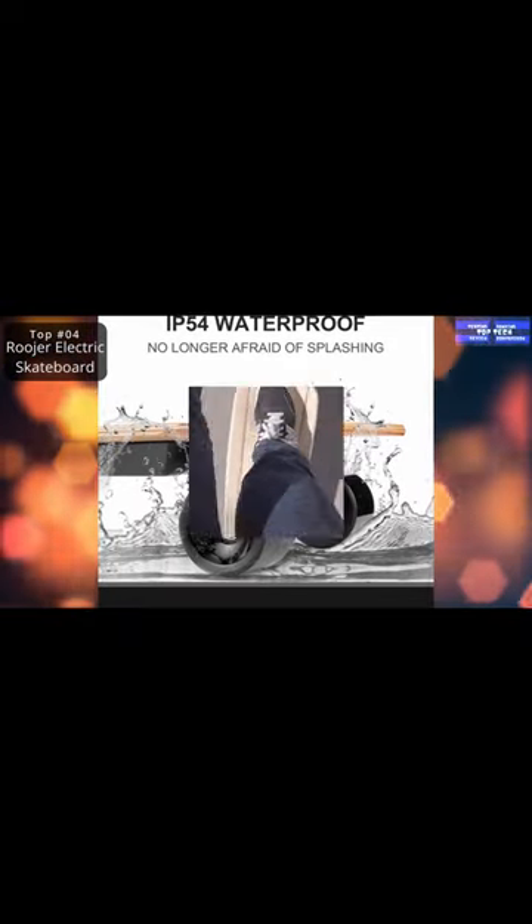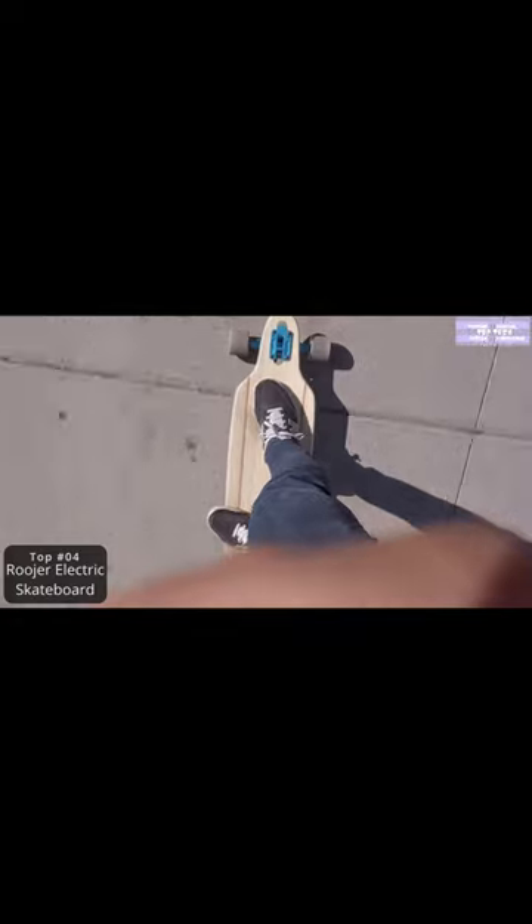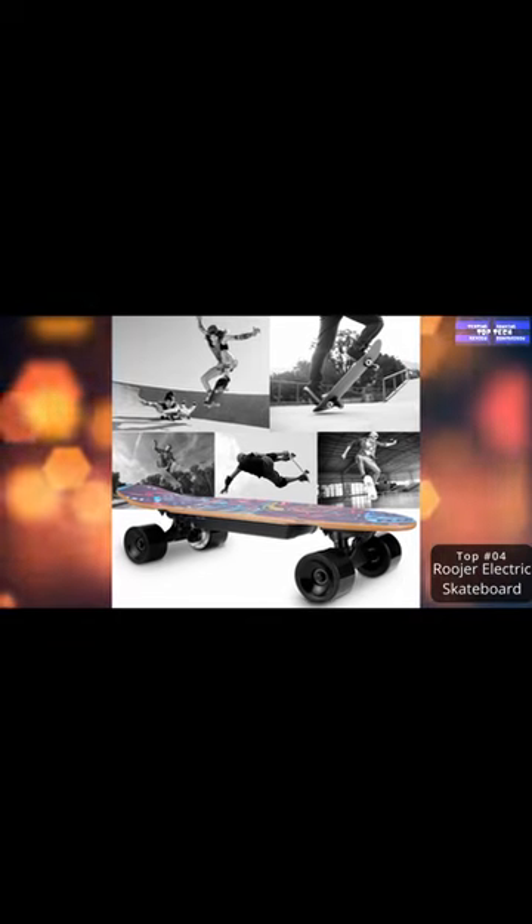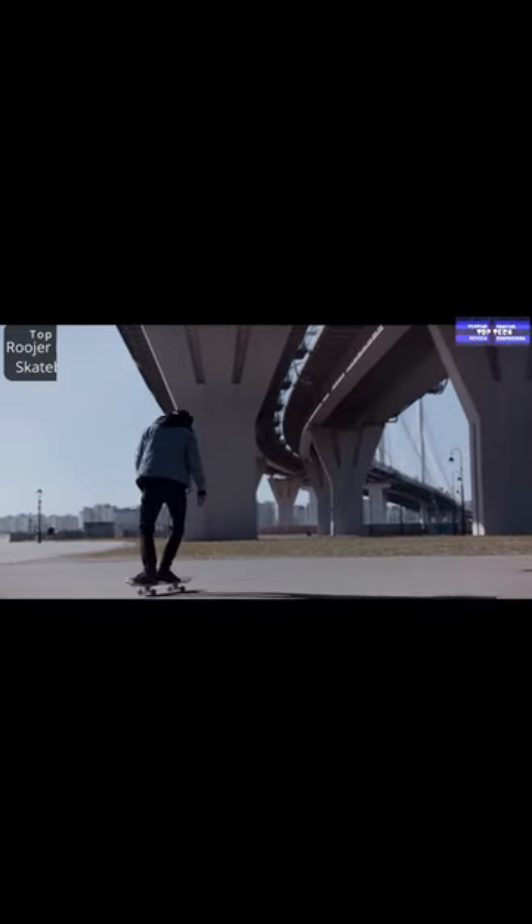Its control distance can reach up to 14 meters, with LED indicators to keep you informed with the skateboard battery level. It also has a cruiser longboard that is easy to use, and the skateboard features are durable.